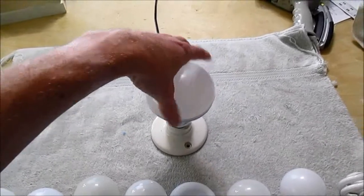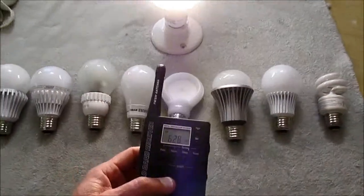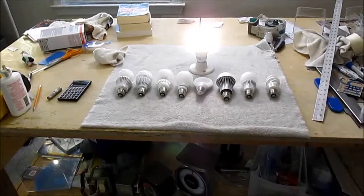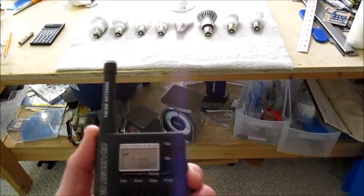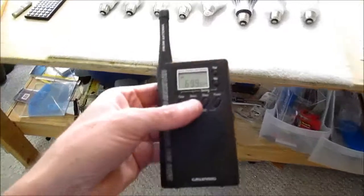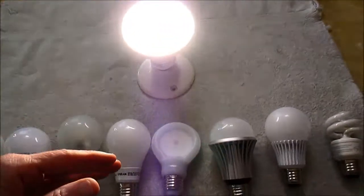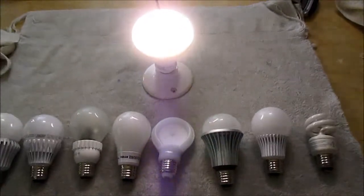First, start off with the Polaroid. Let me turn the radio on. Yeah, up close you're going to get some noise, but when you step back about three feet, it's really not making any interference. When I tune into a station, the station covers up that noise, and I could bring the radio to within a foot before I started getting noise. So I don't really see an issue with that bulb.